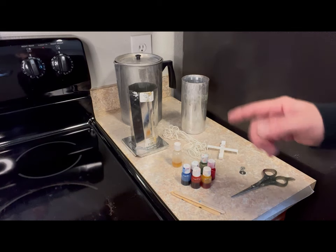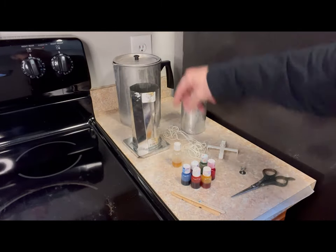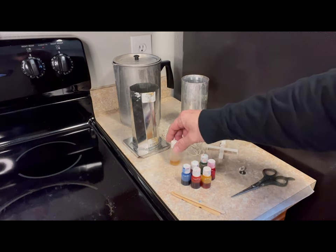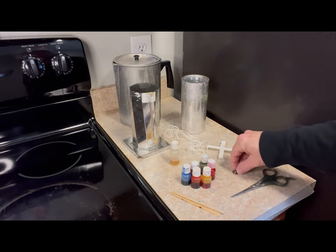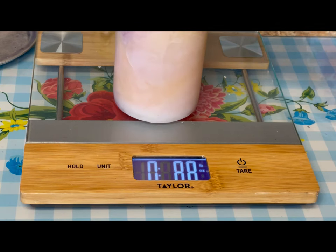Other items that you're going to need include candle molds, containers to melt wax in, wicking material, scents, dyes, and things to hold the wicks in place. An average candle made in one of these pillar molds weighs about one pound 4.9 ounces, so we're going to plan for about three pounds of wax.